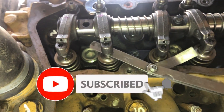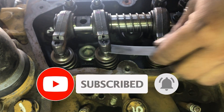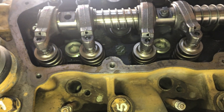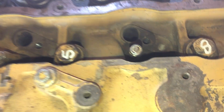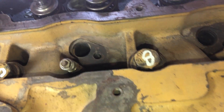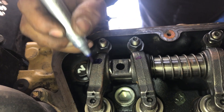The important point for the valve adjustment is to feel the dragging movement on the feeler gauge between the valve stem and the rocker arm. If you can feel the dragging movement, you can adjust the valve clearance very easily.